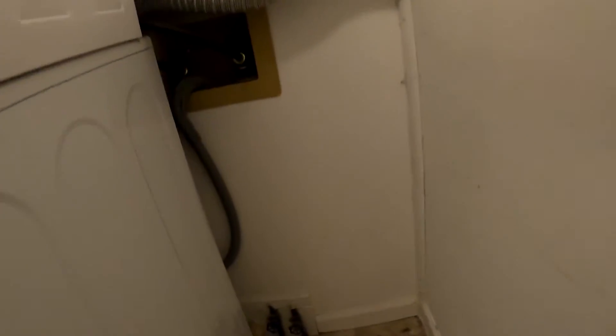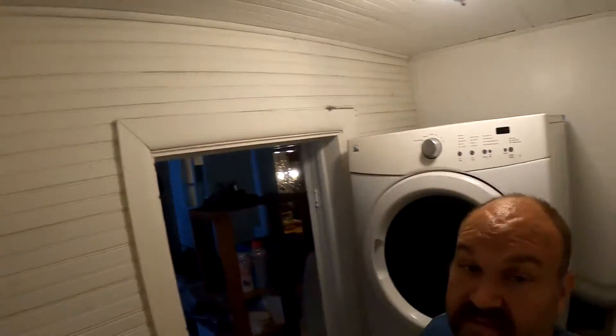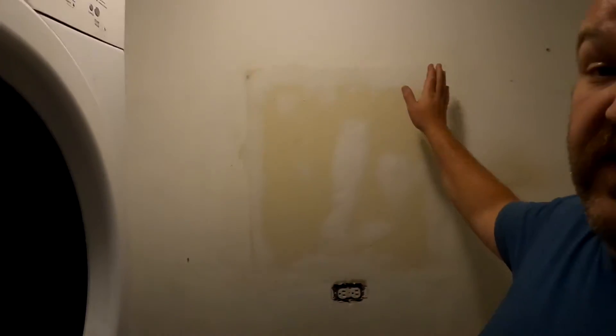We had some problems with this baseboard trim that required me to do some tricky work. This drywall was cracked — it's actually drywall over shiplap, which you can see here in the rest of the bathroom. Someone had tried to put drywall over that. So we stripped a bunch of that stuff out, got a nice flat surface, put in sturdy drywall, repainted it, put everything back together, and put a new sink in. The one thing I didn't do was paint this back wall.